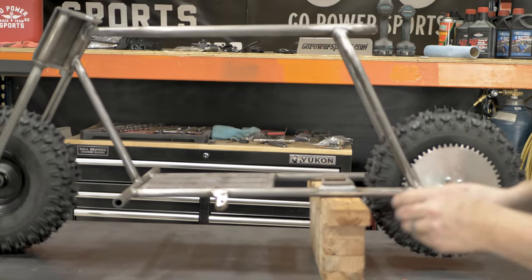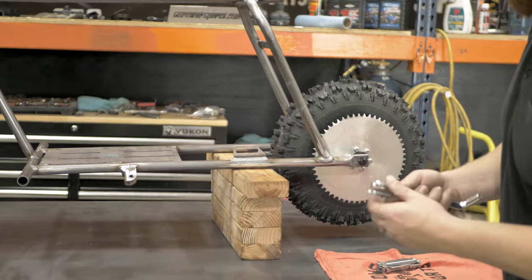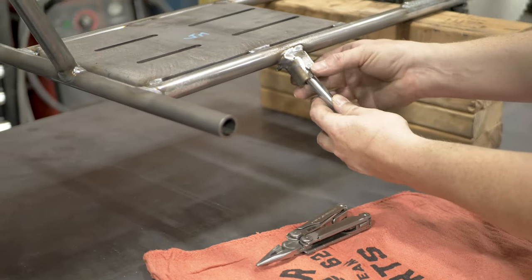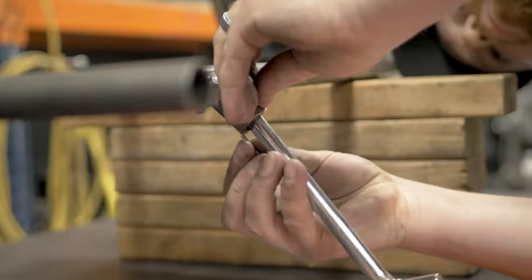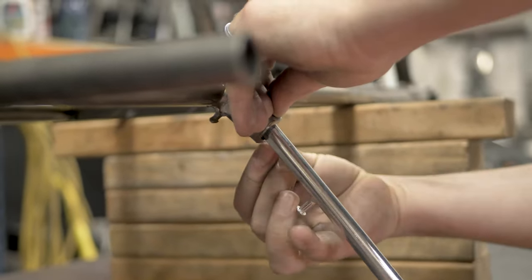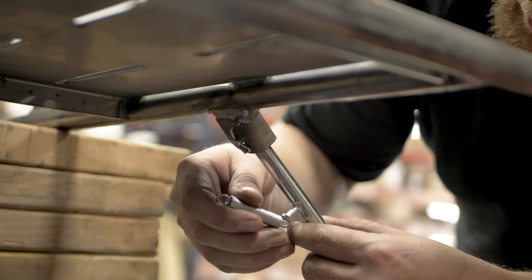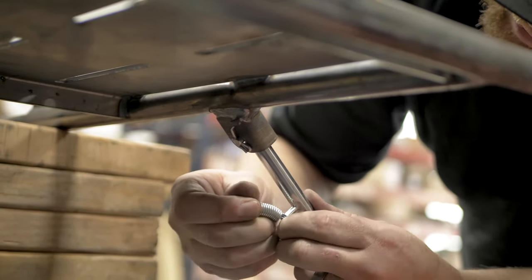Next up we have the kickstand so we can get this thing off blocks. We're going to take out the cotter pin. Next up is the spring — I like to hook it on the bottom of the kickstand first.